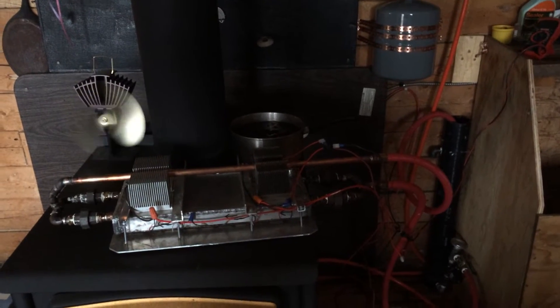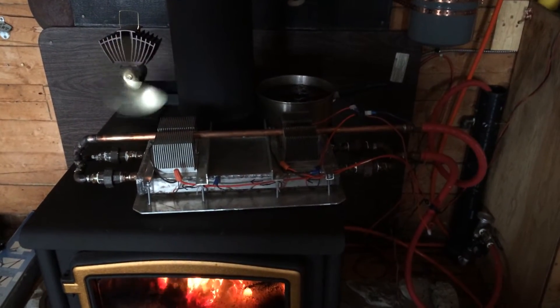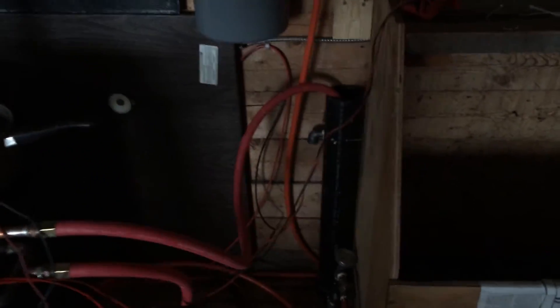I'll just give you a quick update on my thermoelectric generator here. I changed the wiring on it and changed some of the plumbing. I've got half-inch going through it now, working pretty good. Right now I don't have it hooked up circulating through the house and outside — it's just self-circulating in this little tank.